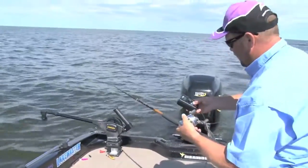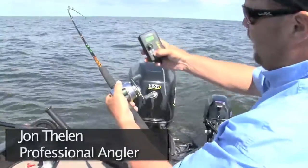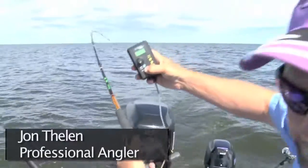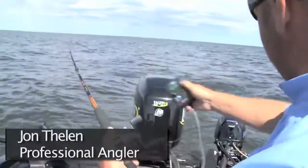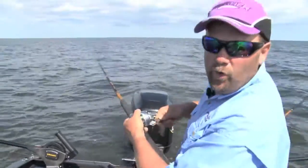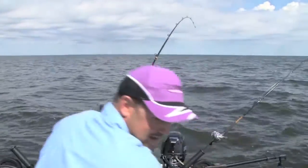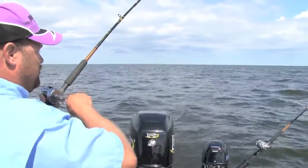I'll show you what I'm going to do. I'm going to hit this idle button. I've got a big fish on right here, but I want to show you how I handle this. I'm going 2.4 miles an hour, but when I hit idle — you see that? It just shut this thing down to idle speed. Now I won't pull the hooks out of this guy. This is a big fish — the kind of fish that you don't want to make any mistakes on, so you slow that boat down to what I just did.